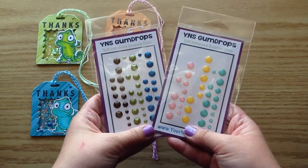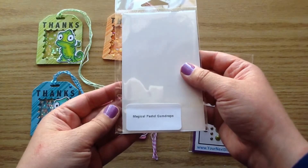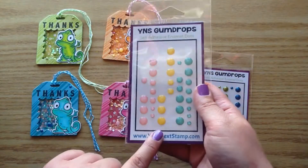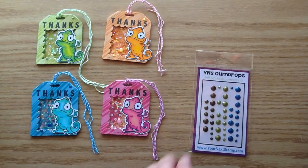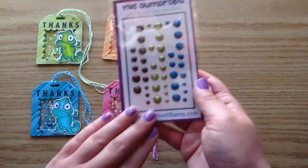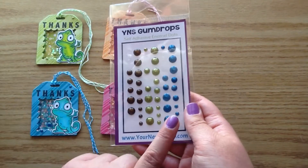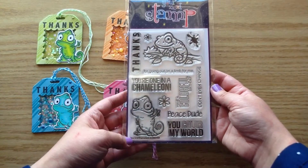These are the Your Next Stamp gumdrops and I'm going to be using two packs today. This one is the Magical Pastel gumdrops — I used the yellow on the orange tag and the pink on the pink tag. I also used this set, the Enchanted Forest gumdrops, using the green and blue ones. They are so sparkly and add nice dimension to the front.